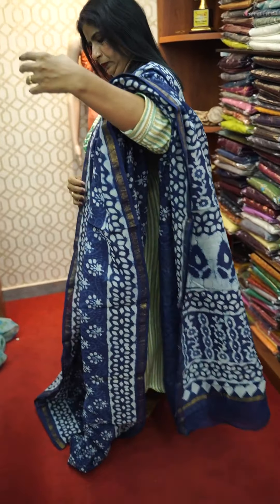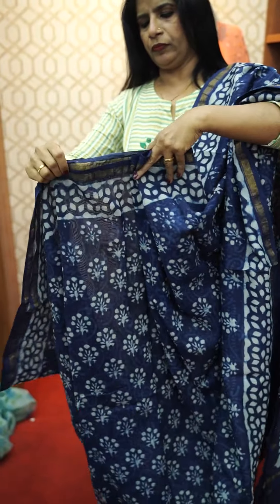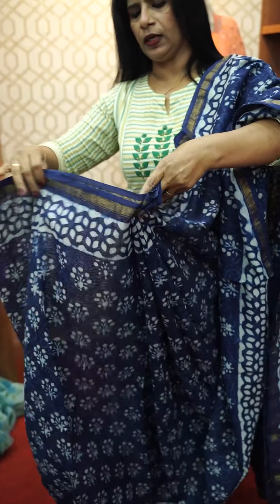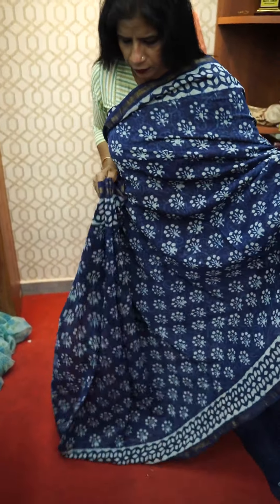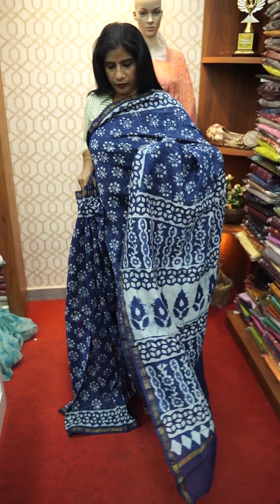I will use the screenshot. I will use the WhatsApp number: 944797225. This is the print.